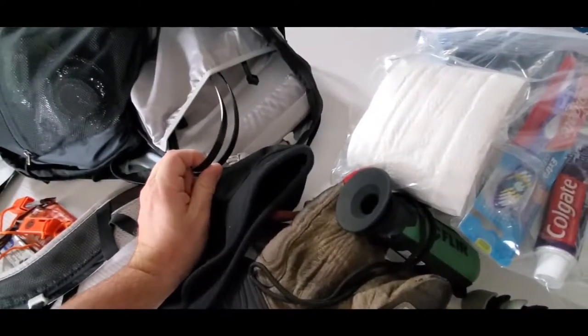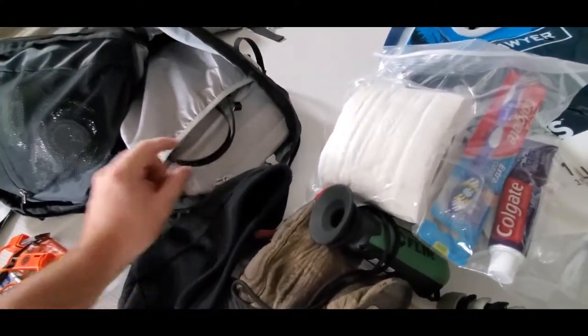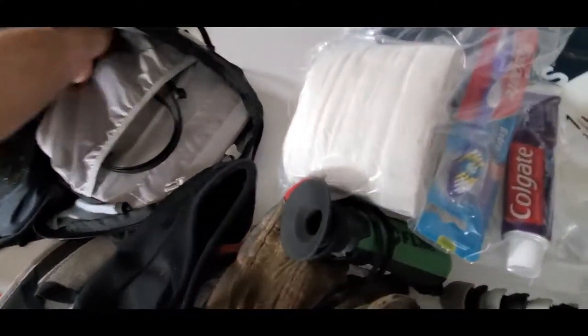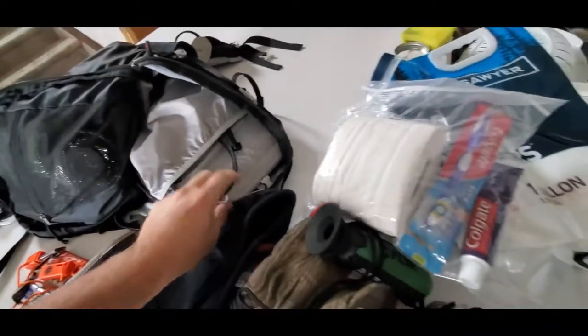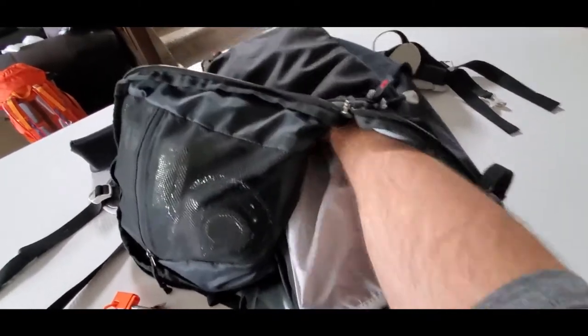These are zip strips — I think they're 48-inch zip strips. So you don't have to daisy-chain them together to get around something. Or if the kids are getting out of control, you could zip-strip your kids together and maybe they'll think twice about fighting.